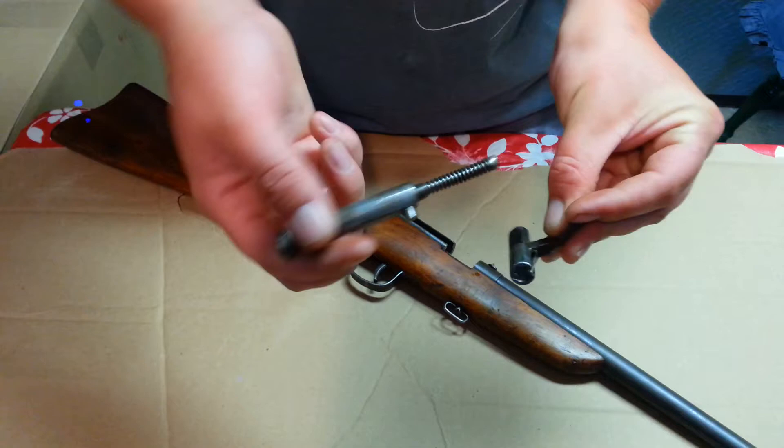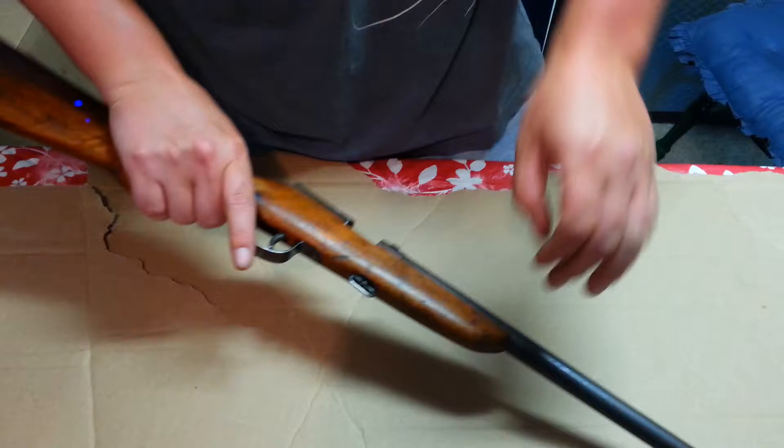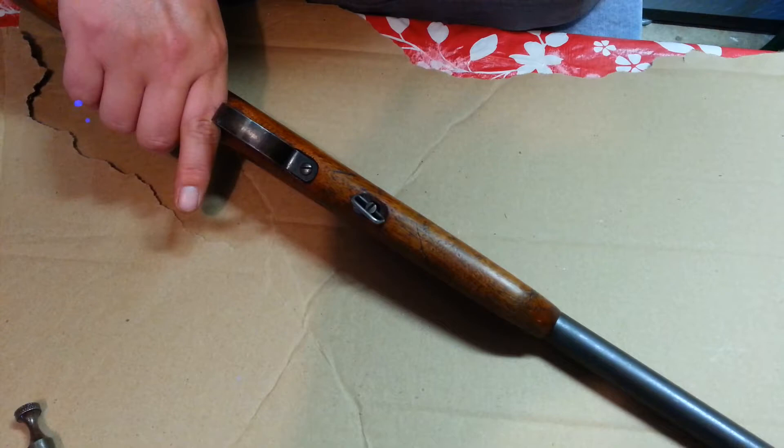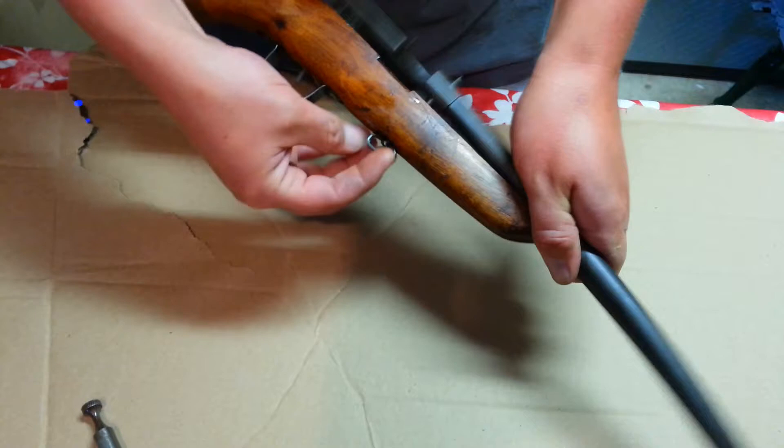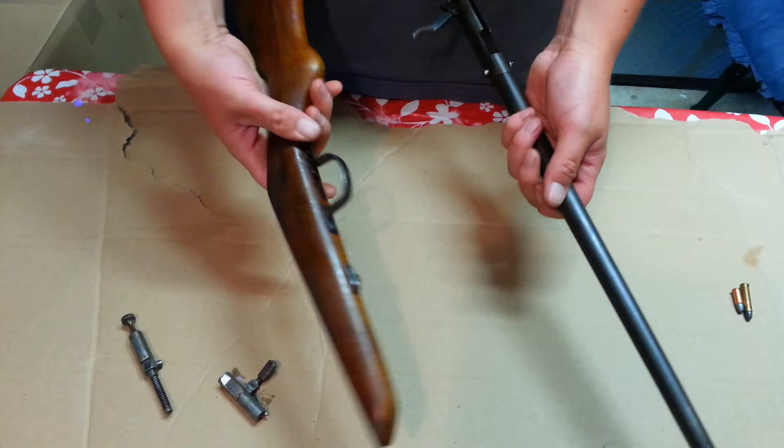Now you need to take the barrel off the stock. You've got a screw right here — it doesn't have a sling swivel, so you can use a flathead screwdriver. Just unscrew it. And there we go — there's your two pieces. You move your trigger guard to the stock, but that's it. There's your trigger right there; it's attached to your barrel. That's your single shot barrel right there.